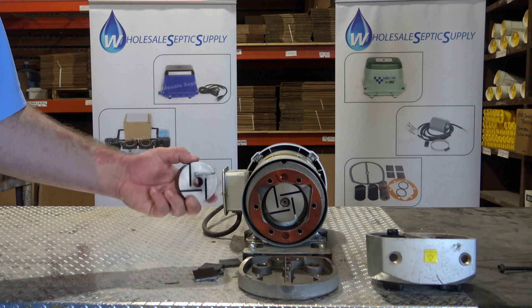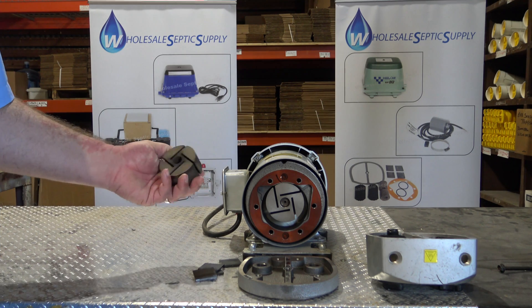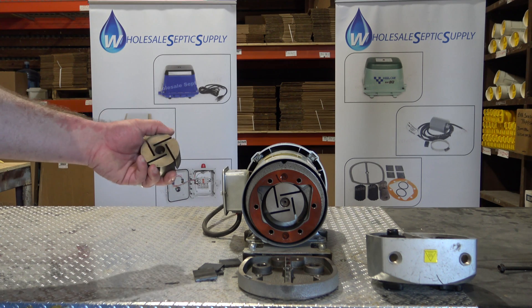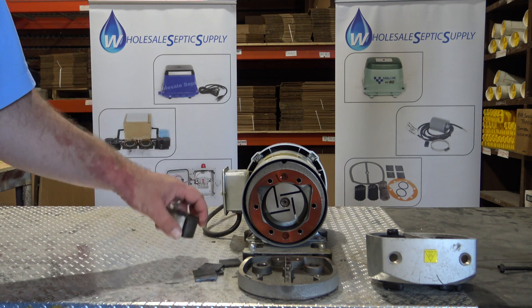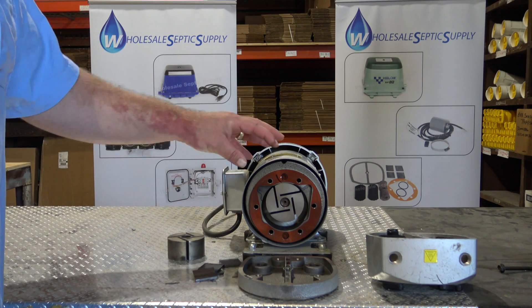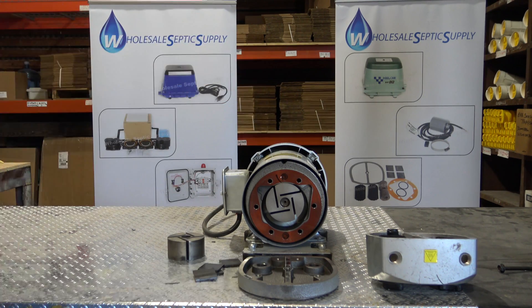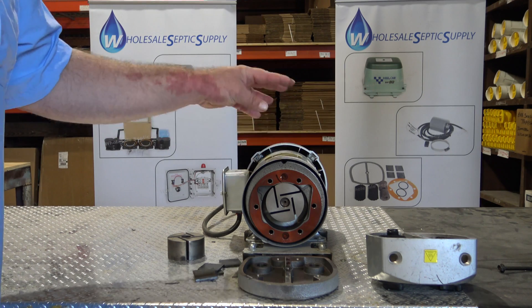That's a rotor that's inside. You can repress the bearings but it is a very long and detailed task, and you really run the risk of breaking something in the motor part and then it's all for naught. So generally when the bearings go out it's time to get a new one.